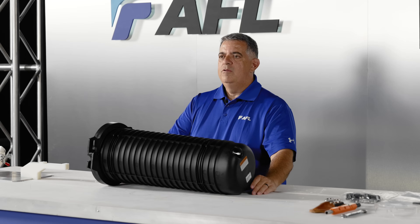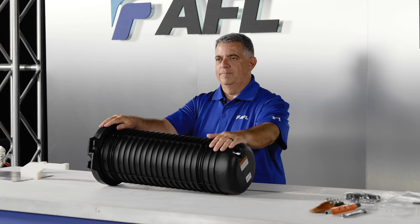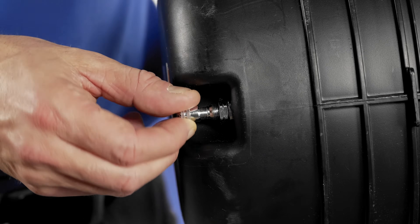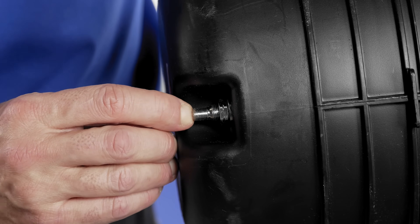I will be using the APEX X2 for demonstration and installation instructions today, starting from the outside of the closure. The air valve is used for flash testing after the APEX installation has been completed. We recommend a maximum of 5 psi when flash testing.